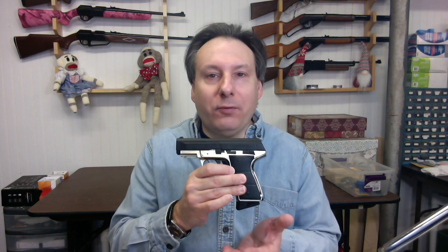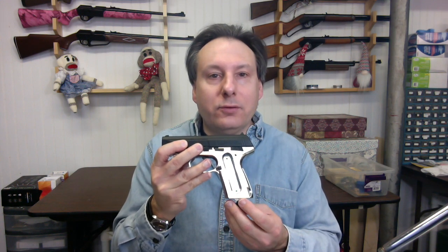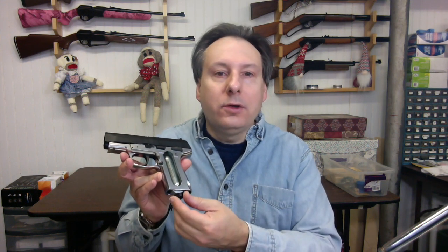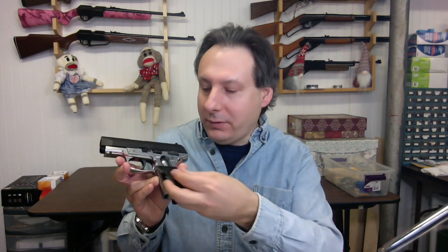Engage the safety. Press the clip release button — the clip will follow the bottom of the grip. Remove the grip cover. Turn the puncture screw counterclockwise. Put a drop of Pelgun oil or RWS chamber lube on the tip of the CO2 cartridge. Insert the CO2 cartridge tip up into the grip. Turn the puncture screw clockwise until you hear the hiss of the CO2 entering the air pistol. Install the grip cover. Install the clip.